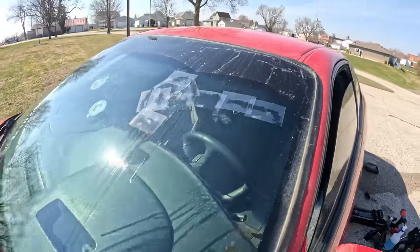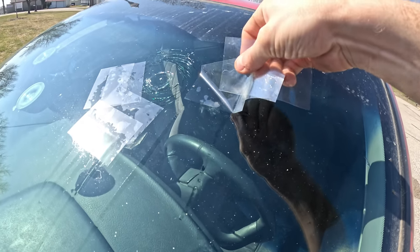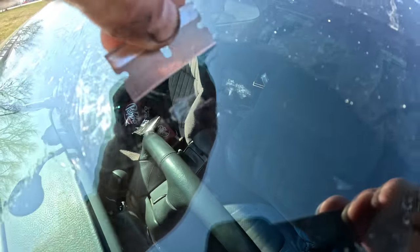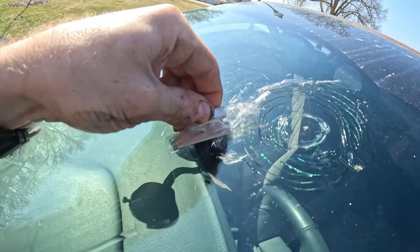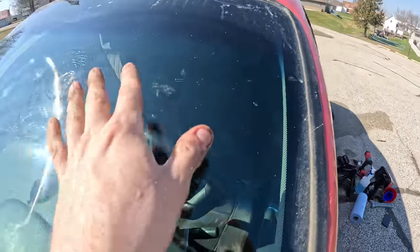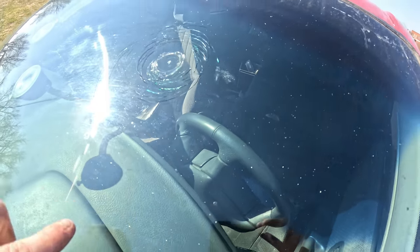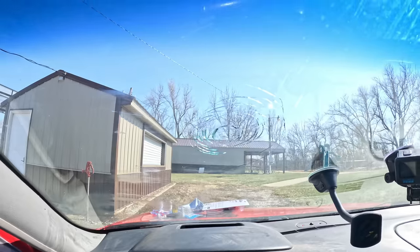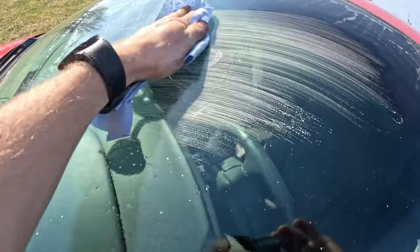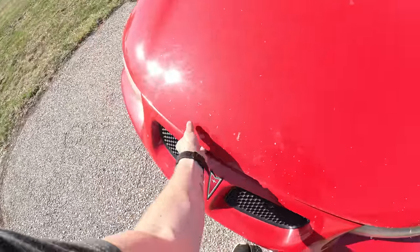Now we just let the resin cure — I think it says for like 10 minutes. This crack right here definitely almost completely went away, I can hardly see it. These ones are a little bit lighter. Let's see what it looks like from the inside — it's still visible but it's less visible; it did take part of it away. It is disappointing but it's not unexpected. With that out of the way let's come onto the hood and start working on the engine.